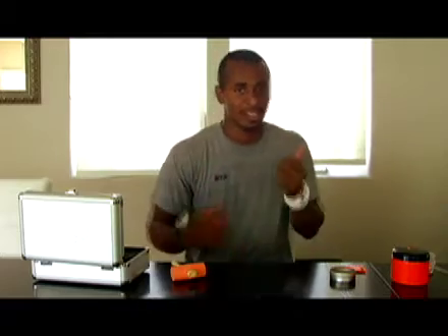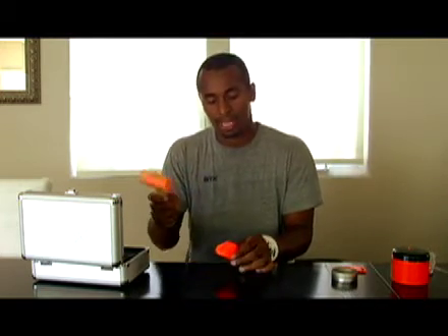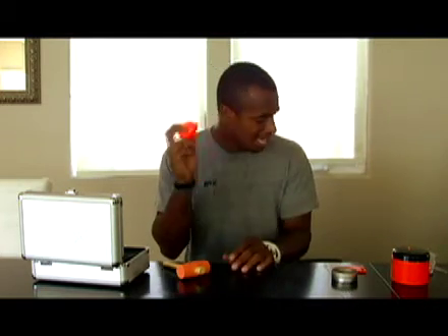Just imagine you're going down the field, you're cradling, you're feeling good, you're flexible, you're flowing. Now all of a sudden some pole comes up and cracks you on the arm — this is exactly what's going to happen. It's going to bounce right off you and the molecules lock up. This is D3O technology and it's on all the new K18 patterns.